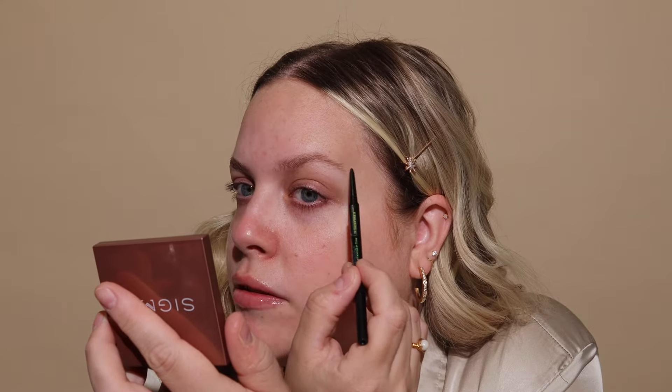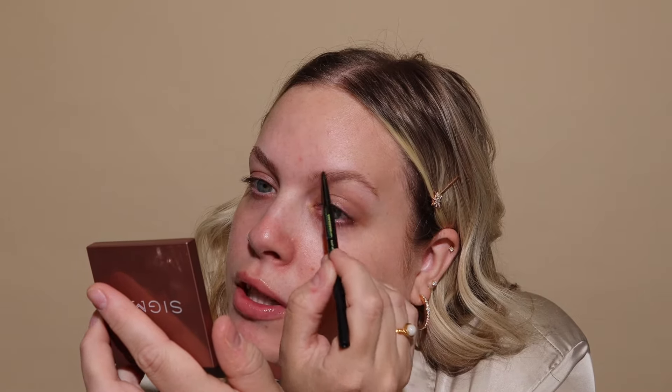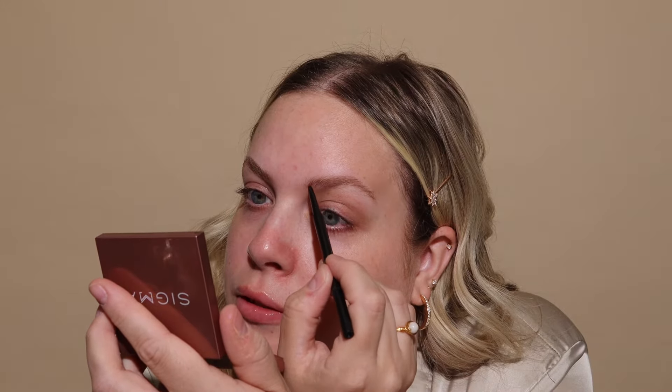So there are six new quads that are launching together. I love having the option of a quad because not only are they perfect for travel — just toss them in your bag — they're really easy to create a full look with the whole palette. Now that I have the brows done, I'm going to go in and apply some foundation.